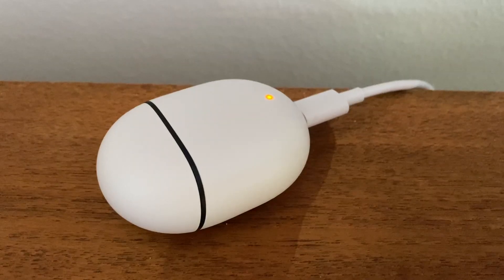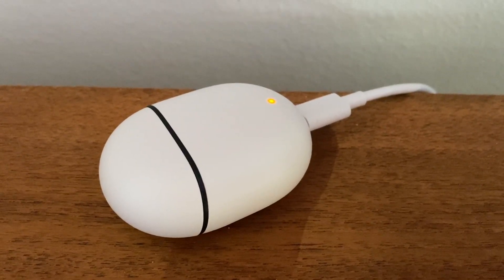Google says the Pixel Buds should last up to five hours when listening to music and up to two and a half hours if you're talking on the phone before you need to place them in the charging case. When the charging case is fully charged, it will store multiple charges, giving you up to 24 hours of listening time and up to 12 hours of talk time. That is about standard for truly wireless earbuds these days.